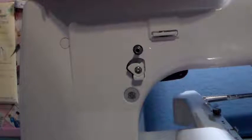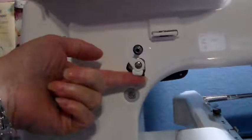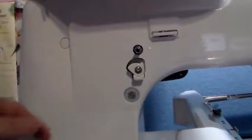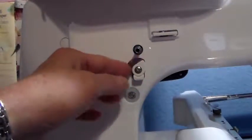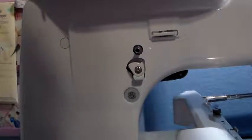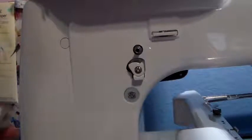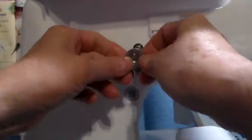Good morning, this is your tip for the day. Today I am going to show you how to properly wind your bobbin. You can see the little bobbin winder here, and this little screw here you can loosen and it will move. This is how you adjust and regulate how full your bobbin is going to be.